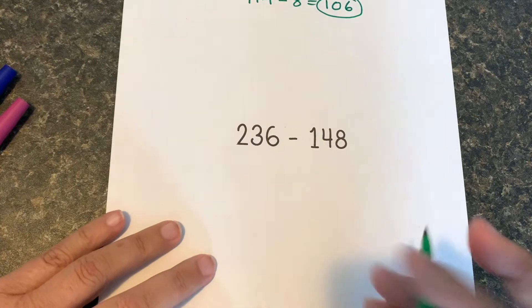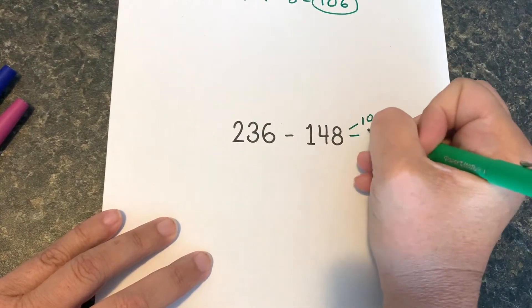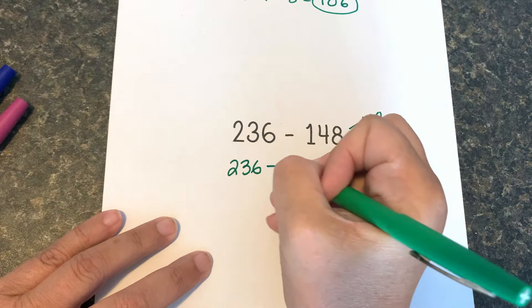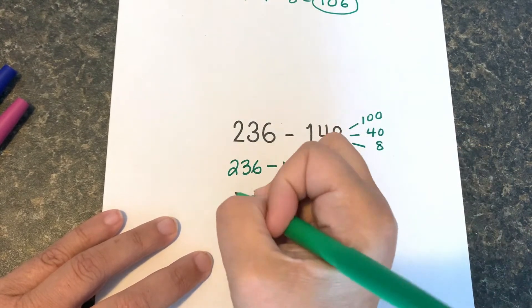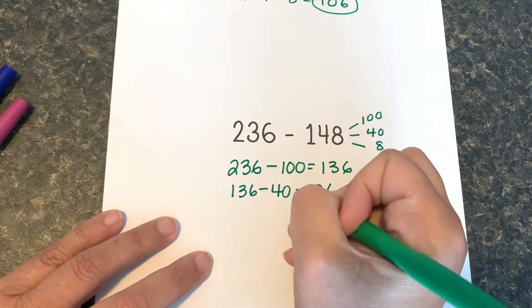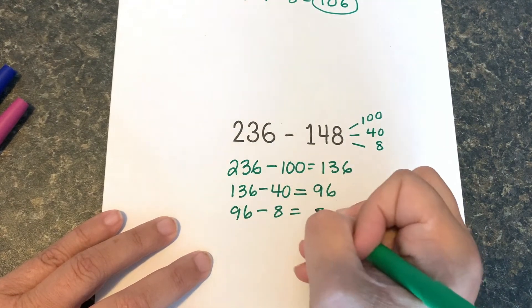For the last one I'm going to break 148 up into 100, 40, and 8. So I have 236 take away 100 gives me 136, 136 take away 40 gives me 96, and 96 take away 8 gives me 88.